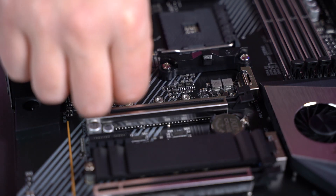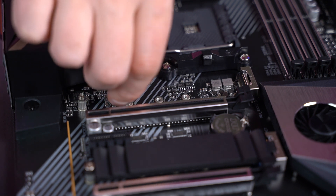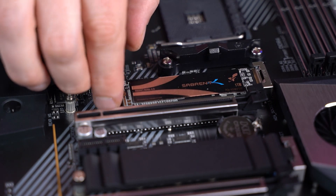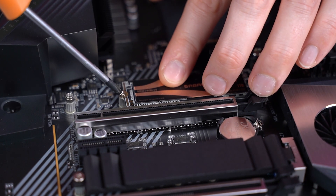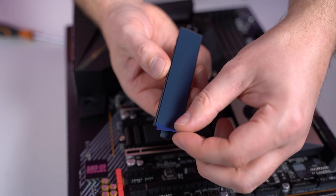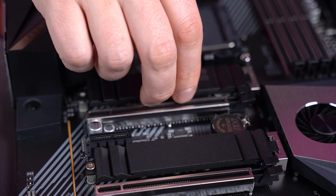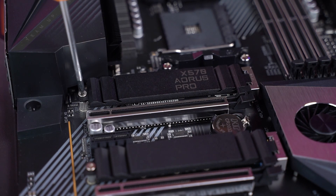To install your SSD you might have to screw in an extra standoff into your motherboard. Your SSD will only install one way, with the notch lining up with the gap on the card. Slide it in, hold it down carefully and fix it in place with the screw. Now remove the plastic from the sticker on the inside of the heatsink, and replace the heatsink on top of the SSD sticker-side down, and screw it into place.